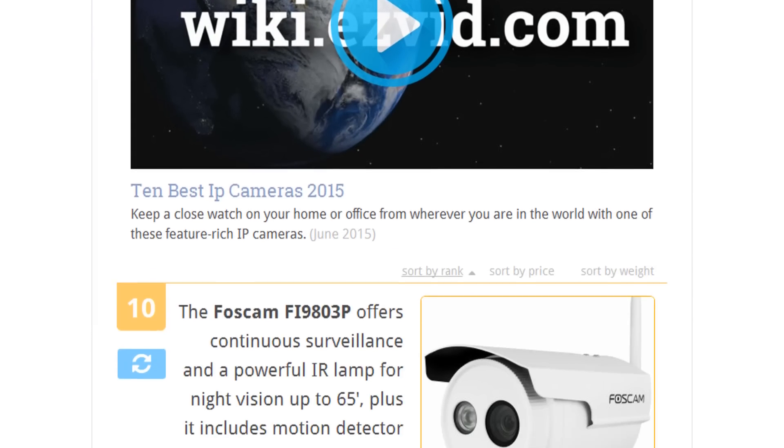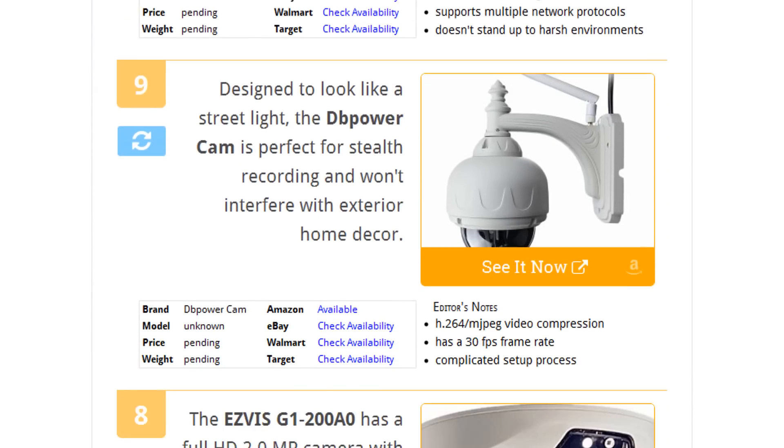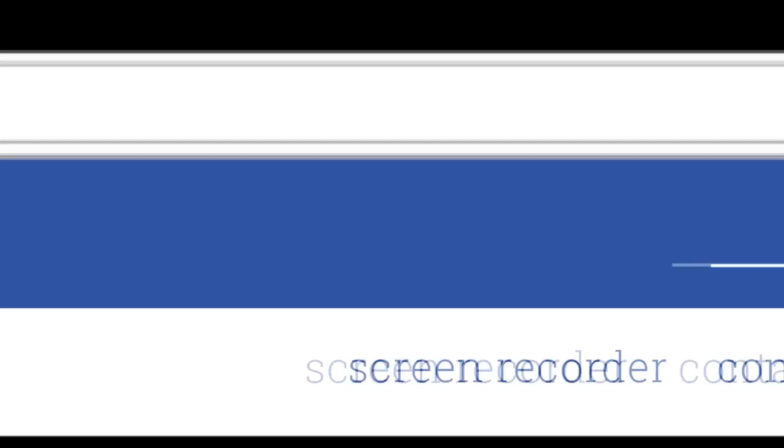To see all this stuff, go to wiki.easyvid.com and search for IP cameras, or click beneath this video.